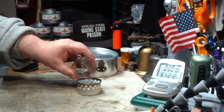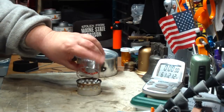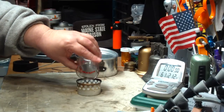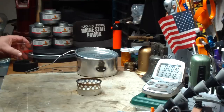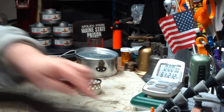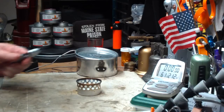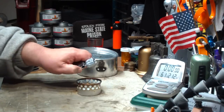So I have one fluid ounce of methanol — put that in there. It doesn't quite fill up to the holes.